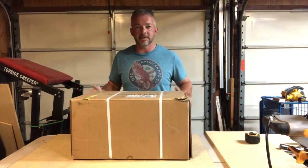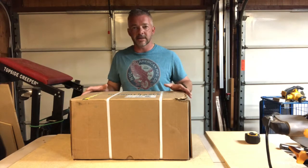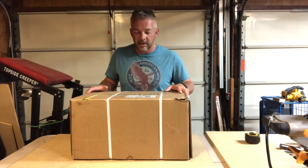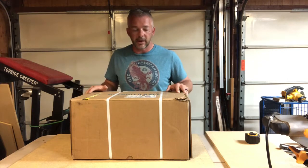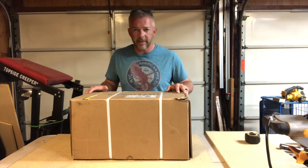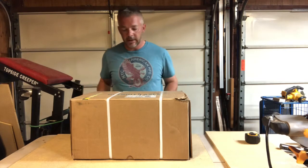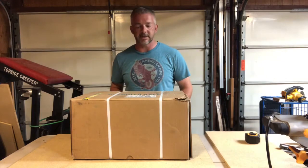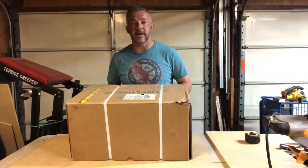So I wanted to show you guys — it's going to be a quick unboxing, kind of show you some before and after photos. Probably won't have too much action; it's going to be a simple brake job. This is unboxing Detroit Axle — eBay stuff, or this one actually came off Amazon.